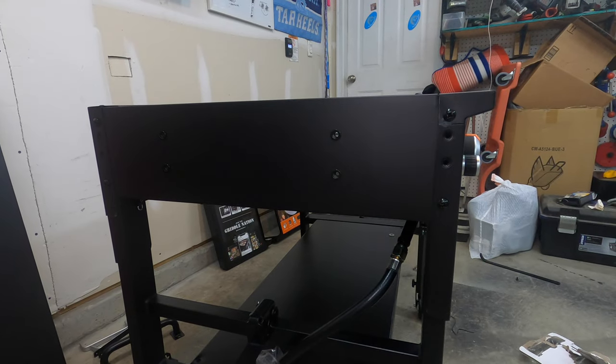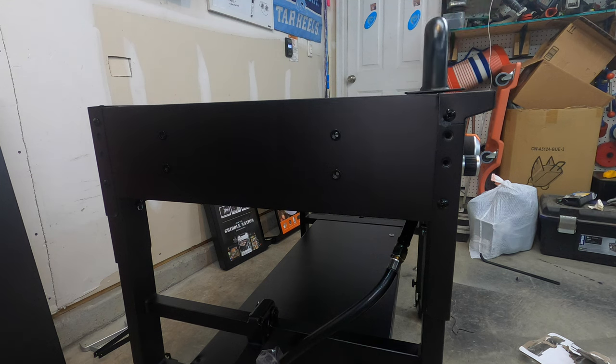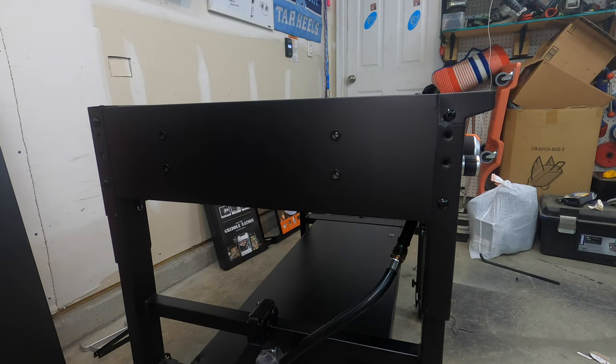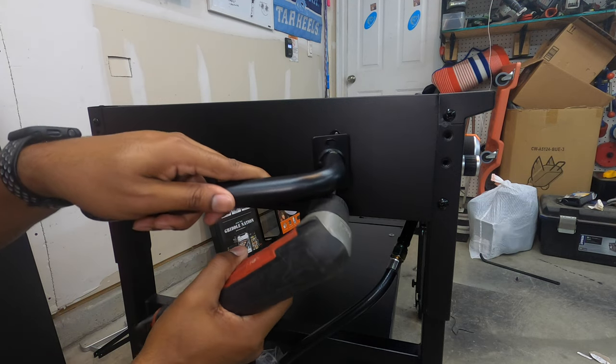We're going to take the grab handle and install it over here. For this we only need four of the M6 by 12 screws. I'm using my Milwaukee M12 with the setting turned all the way down to about two so we don't have to worry about stripping any of these screws.